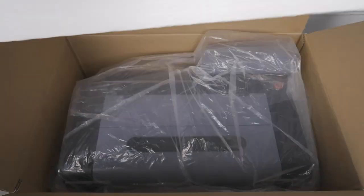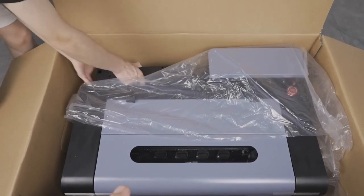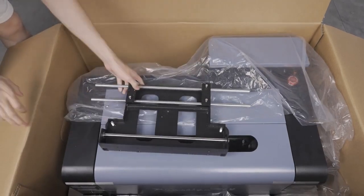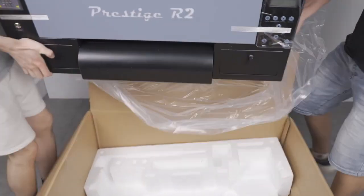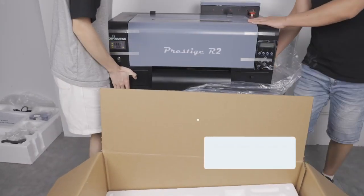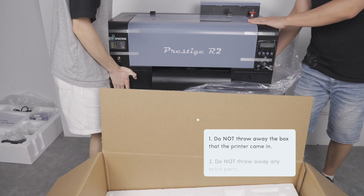Now take the top foam insert and lift it up and away to reveal the printer. Pull out the feed system component, then with at least two people, carefully lift the printer up and out of the box and onto a sturdy tabletop. Do not throw away the box that the printer came in. It is also important that throughout this installation process, any additional parts should not be thrown away and should be placed into the box for storage.